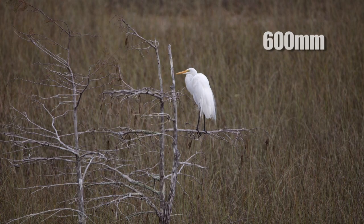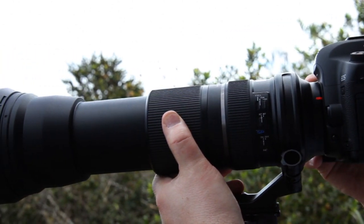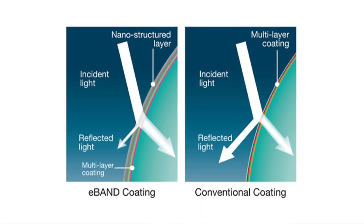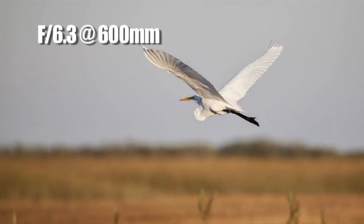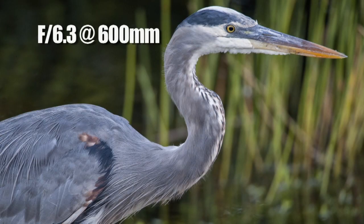I enjoy my camera even more now that I have this lens, because the 150 to 600 has more advanced technology like e-band coating — a nano-structured layer that reduces unwanted reflections. It's also got three low dispersion elements that make for fantastic, clear images even at 600 millimeters.